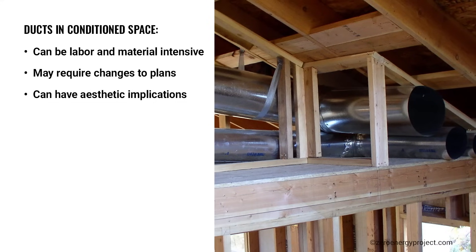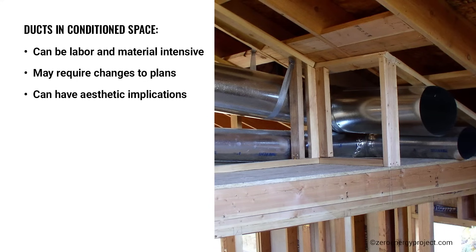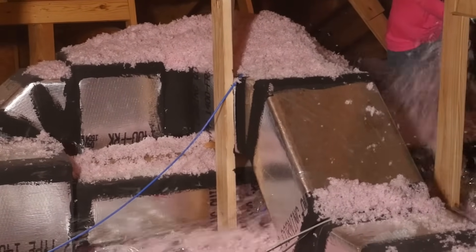On the flip side, buried ducts provides an opportunity to preserve the current practice of installing ducts in unconditioned attics with many benefits. Let's take a look at how to achieve this easy and cost-effective solution.